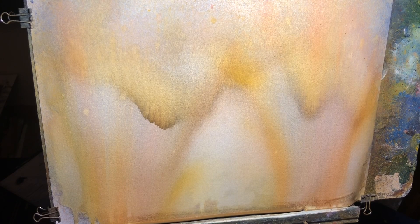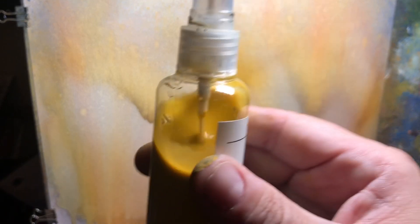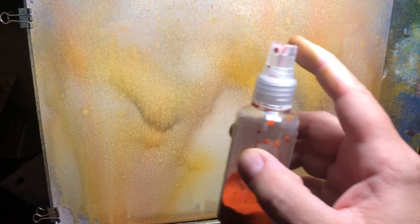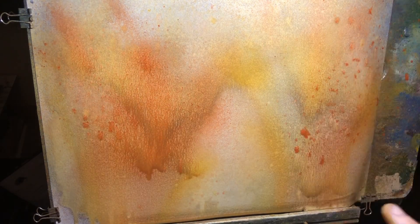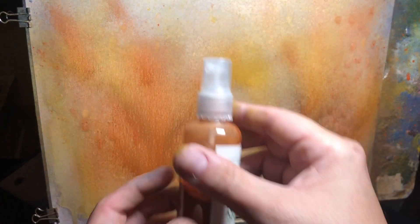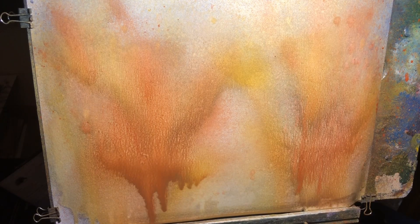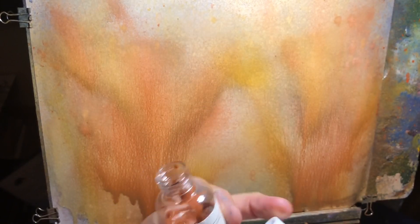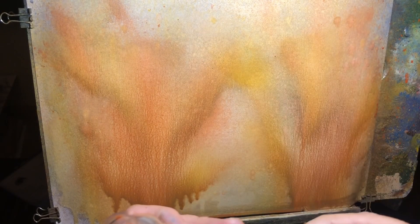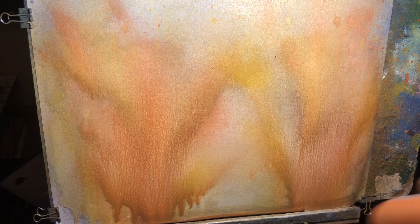Here's something interesting I'm playing with. I'm using these bottles and I've mixed in some watercolor with water. With a little bit of trial and error, you'll notice when you spray it on you get some interesting effects. This is light red - it spatters a little bit depending on how close or how far you get. Now this is burnt umber. I'm just squirting in some paint and shaking it up.